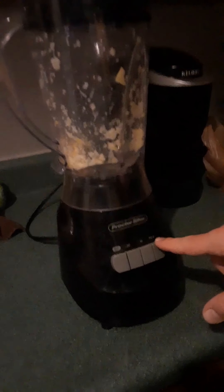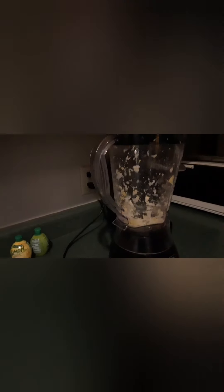I have this blender, I've had it for about a year now - it's a Proctor Silix. It can't even cut a lemon, so it's time for a new one. You can see the chunks still in here - a big old lemon wedge still in there. We've been trying to grind this lemon for about six minutes, literally six minutes. It finally ground, but six minutes - that's way too long just to grind a lemon.